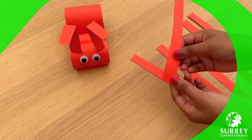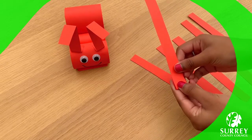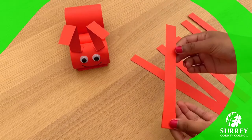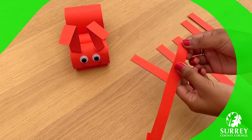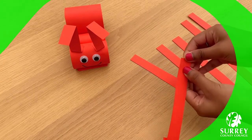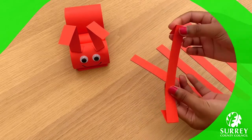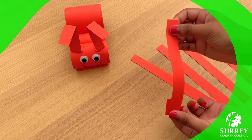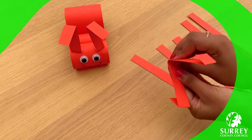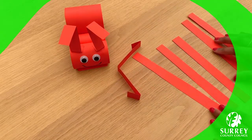We need to fold the top down a little bit, like this. And we need to fold the bottom down a little bit, like this. And we need to fold the middle the other way — so we folded down these ways, now this way for the middle. Repeat the same step with all the legs.